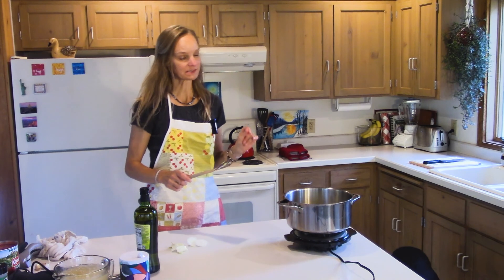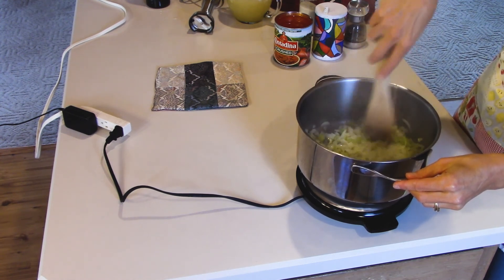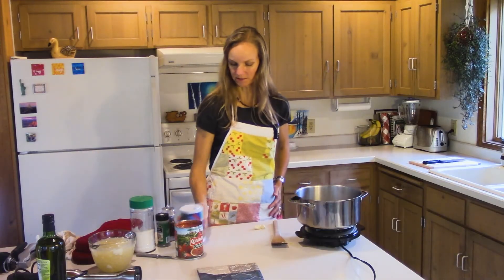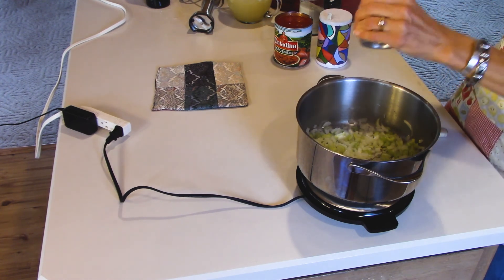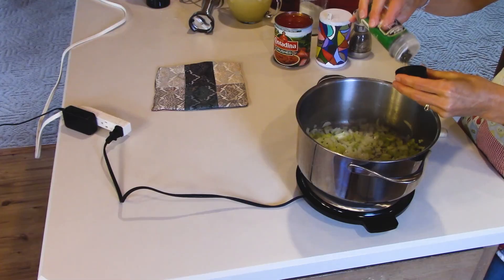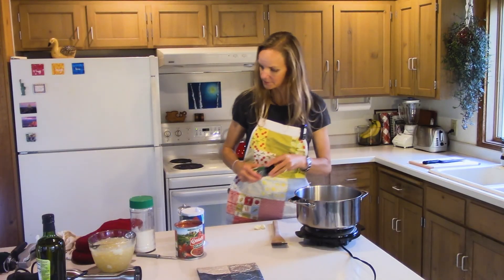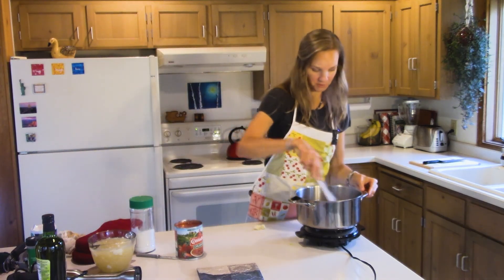We're going to let this cook for five minutes until it gets translucent and then we'll add our garlic. Our onions are cooking nicely with the celery — they're not quite translucent but definitely getting there. I'm going to add salt — about a good teaspoon — and maybe half a teaspoon of pepper. That's to taste; if you like things peppery just add more. I'm also going to add about a teaspoon of basil. I never have fresh basil, but dried works fine.